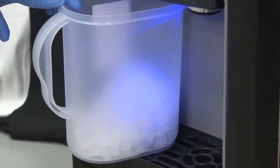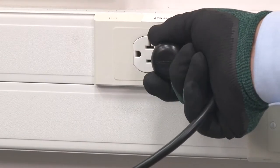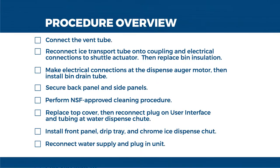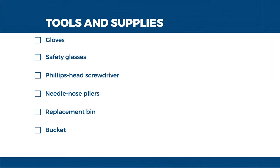Before beginning this procedure, collect and discard all of the ice and water from this unit. Please remove power from the unit when appropriate. The tools and supplies you'll need are as follows: gloves, safety glasses, Phillips head screwdriver, needle nose pliers, replacement bin, and a bucket.